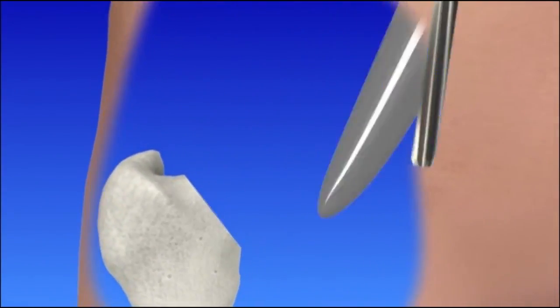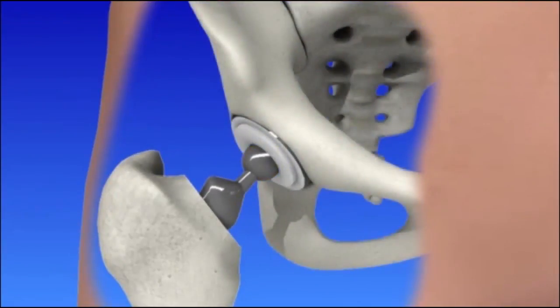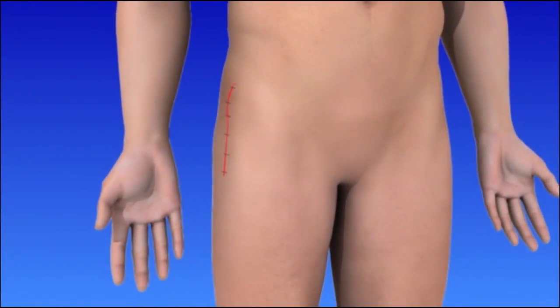The second implant is placed into the thigh bone and may or may not be secured with surgical cement. The artificial ball of the hip is then secured on top of the implant. The wound is then closed and a sterile dressing is applied.